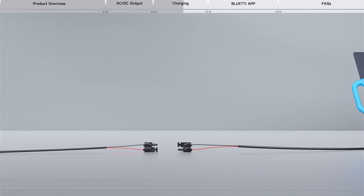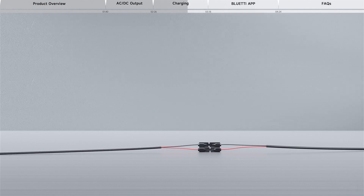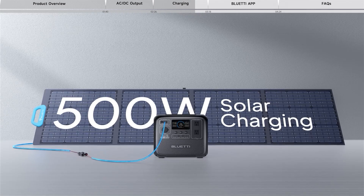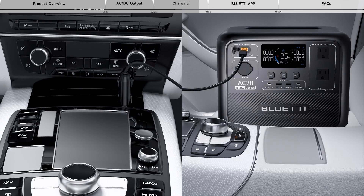Connect the solar panels to the AC70 via the solar charging cable. When receiving a continuous solar input of 500 watts, the AC70 will be fully charged within 2 hours and automatically stop to prevent overcharging. You can also connect the AC70 to a vehicle's 12-volt or 24-volt cigarette lighter port via the car charging cable.